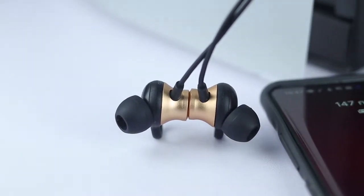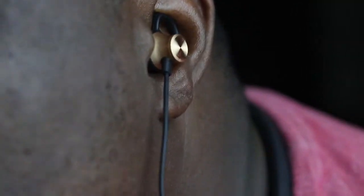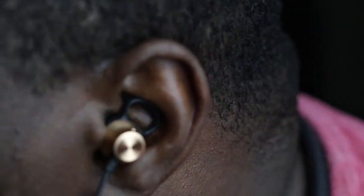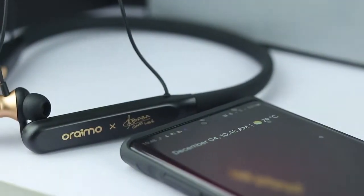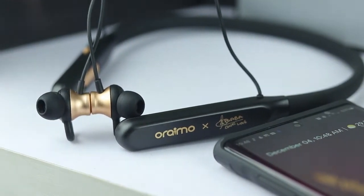In terms of performance, these earbuds sit in the mid-range segment of the earbuds market. The lows and mids are more pronounced, making for a bass-heavy listening experience. The highs, however, are quite low and I wish there was a setting to turn them up. But apart from that, the sound production is solid — you would really enjoy listening to music and watching movies using these earbuds.